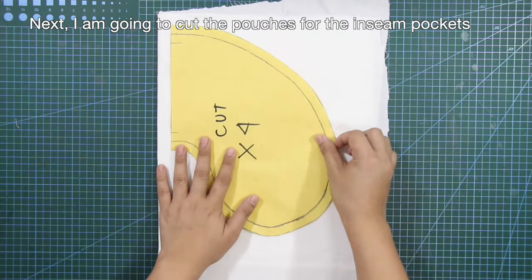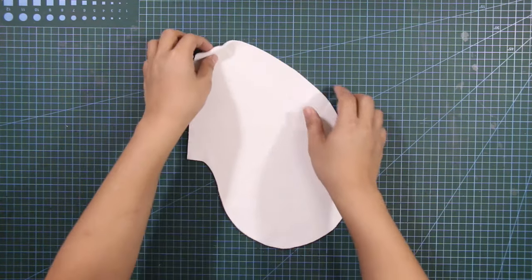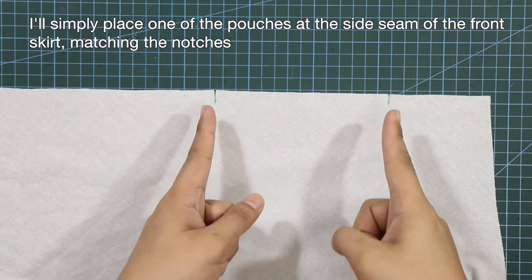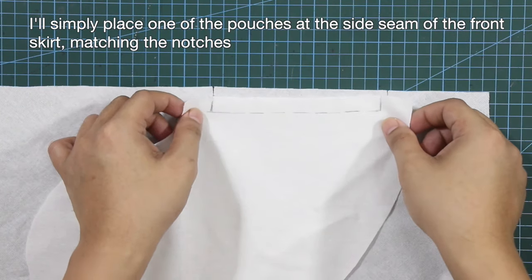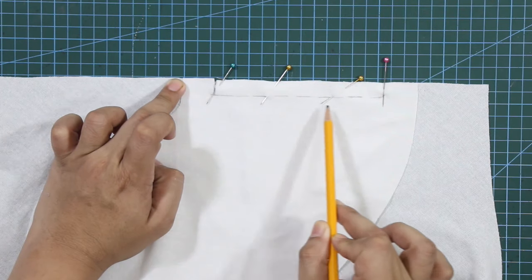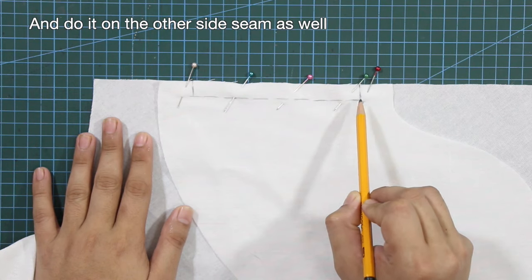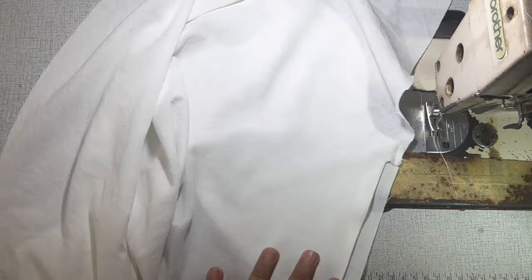I'm going to cut the pouches for the in-seam pockets. I'll simply place one of the pouches at the side seam of the front skirt, matching the notches, and pin everything in place. Do it on the other side seam as well. I have a separate tutorial for in-seam pockets and I'll put the link up here in case you want to check it out.